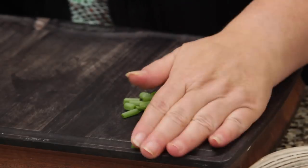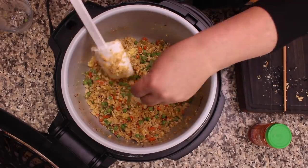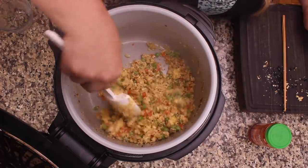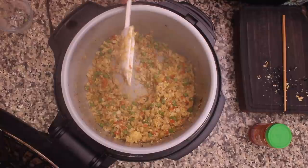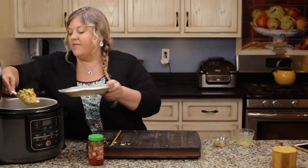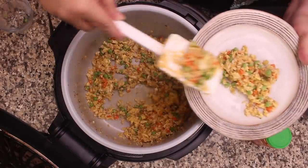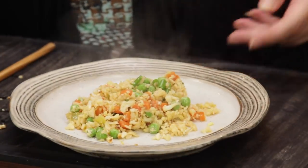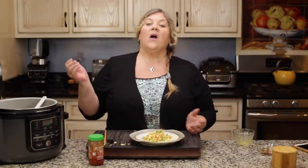Turn that off. I'm going to add a little bit of garnish, which is just some green onion — I like to add that at the very end so it doesn't cook. It looks just like fried rice, and it's going to taste just like it too. I just love this recipe. It is gorgeous, it is perfect.